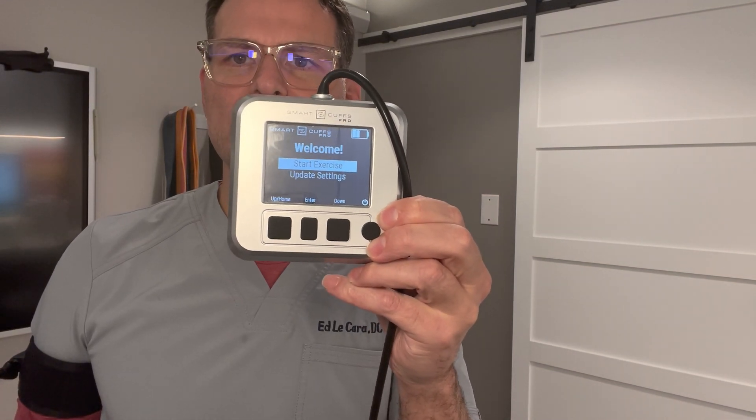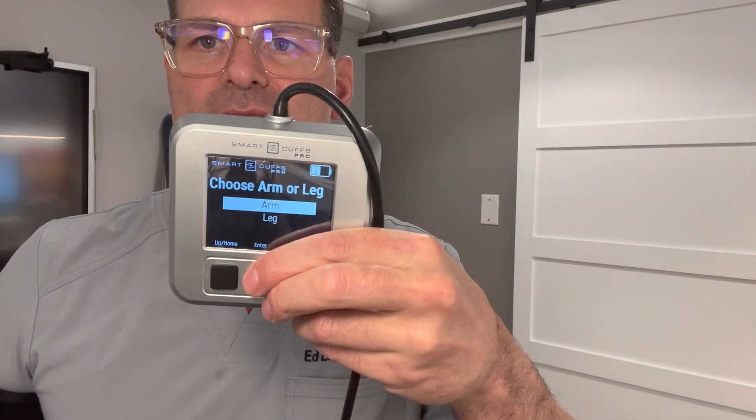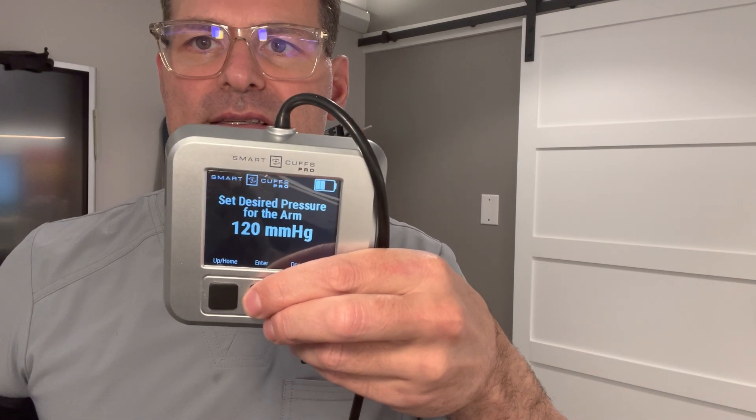When I'm all done, I can say start a new session and the pump will deflate. Then I can either start exercise again — go manual and re-inflate — or go to personal pressure, choose my LOP and it would inflate, or I could go to ischemic preconditioning. So there are a lot more bells and whistles on the Pro version, primarily the auto-regulation and also the ischemic preconditioning.